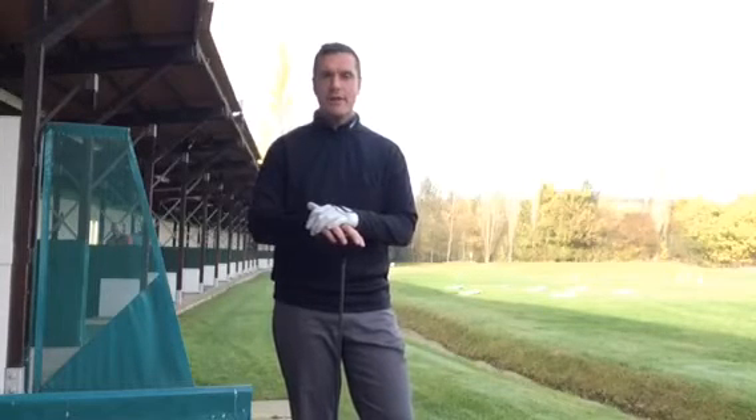Hello again from Sand Hill. I've had a request from Ryan on Facebook — he wants some help for when his fade turns into a slice.